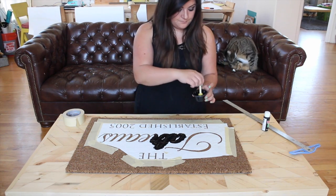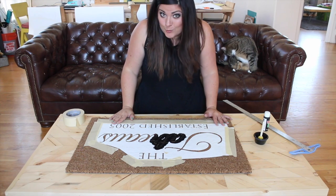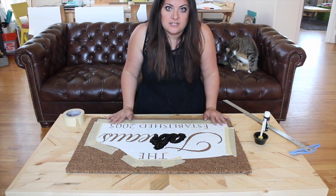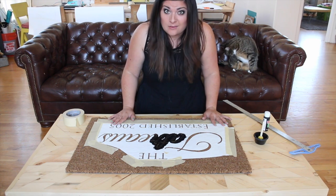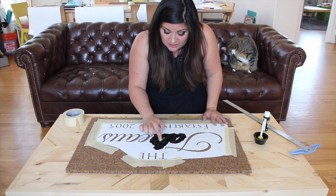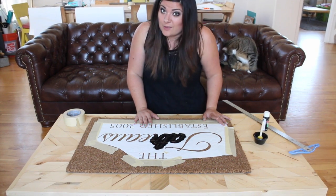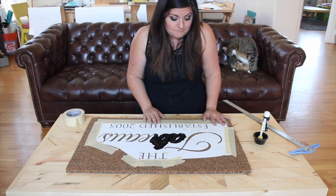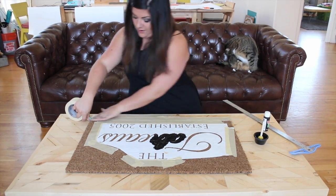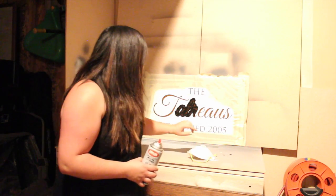I'm going to stop right there because I also want to show you another way you can do these. You can finish this with paint at your kitchen table and it's great, but it does take a long time to make sure you're getting paint in all the fibers, and there are still spots it didn't get. So I'm going to show you another way — but it requires removing the stencil and setting up for spray paint.